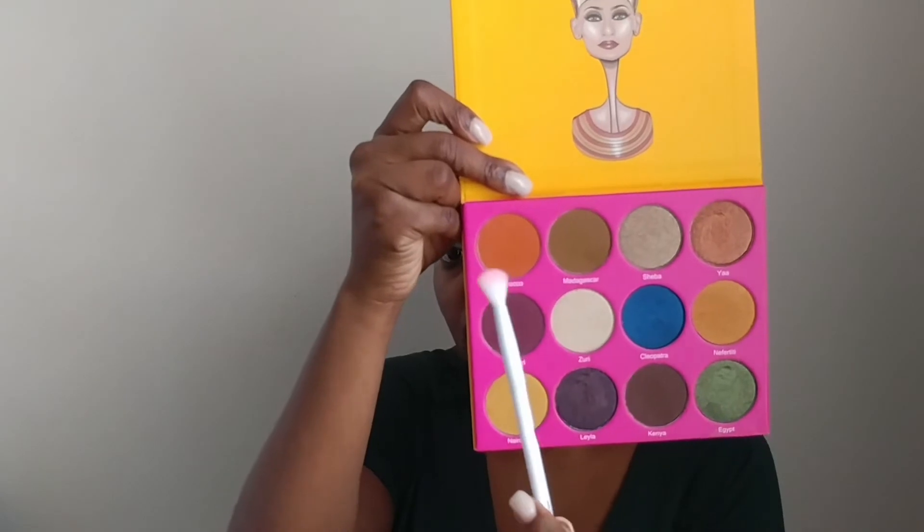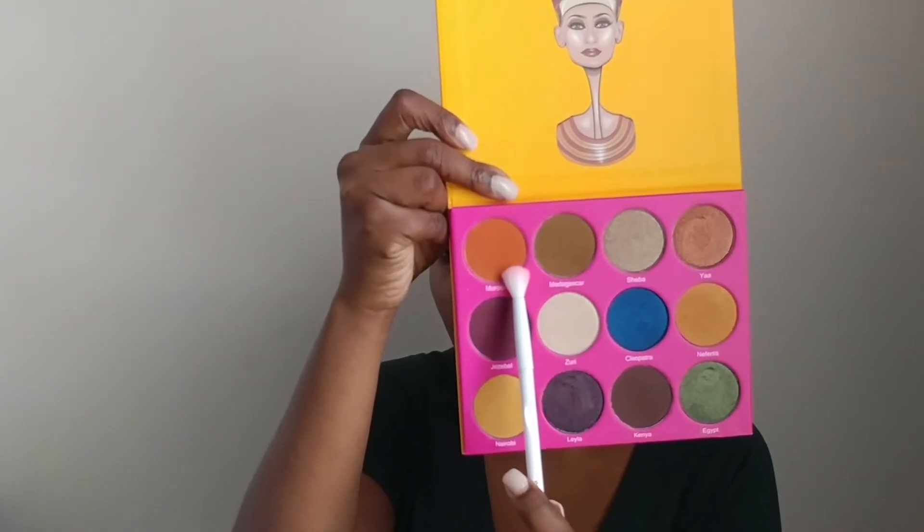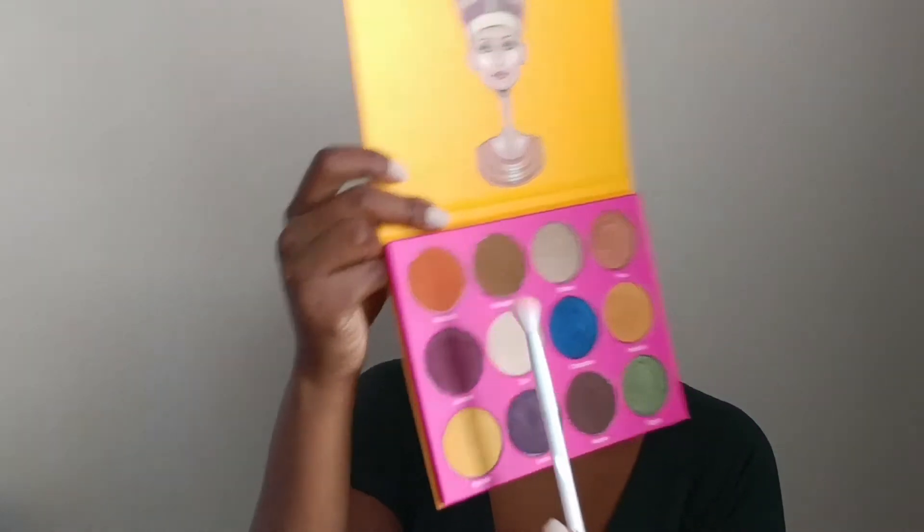I'm probably going to do a cut crease but let's see. I'm going to be using this Wet n Wild blending brush, and the first color — my transition color — will be this shade from the new Nubian 2 palette. It's called Morocco.